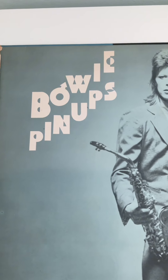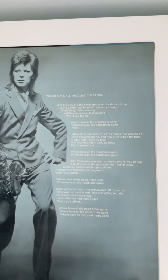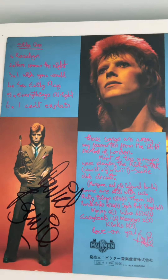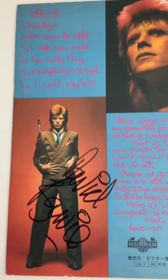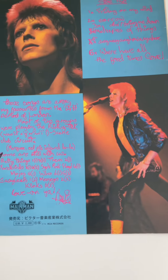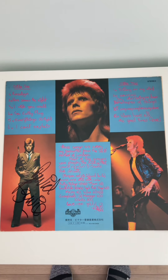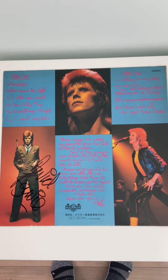This is a Japanese Pinups album — at least the back cover, anyway. I love that image. It's an original 1973 Japanese release, and it's the Rio cover. As you can see, there's a huge David Bowie signature, which is really lovely. The cover is in really good condition. The whole Pinups album cover, front and back, is amazing — and that's another piece from my collection.